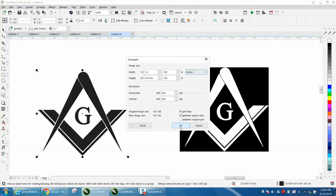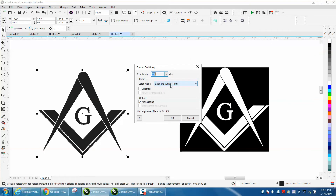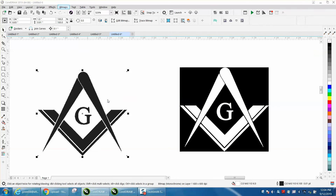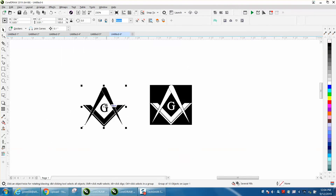It's already at 600 dots per inch, which is really good. Convert to a bitmap, convert to black and white, and then go to bitmap, outline trace, clipart — and it did it that fast, and it's a good vector image.